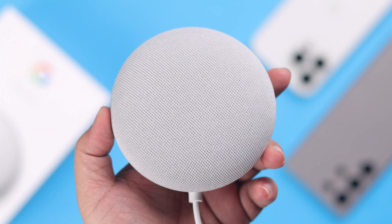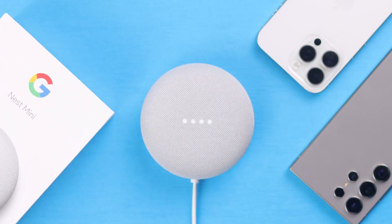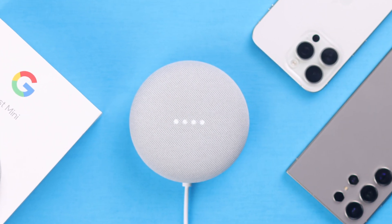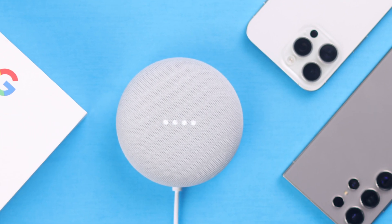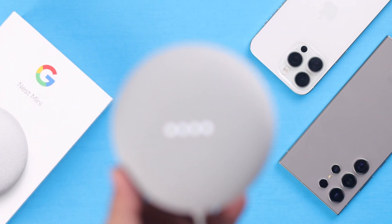If you got a Google Home or Nest Mini second generation plugged in and waiting to set up for the first time with any smartphone, welcome to this beginner's guide where we're going to show you how to connect your Nest Mini with the Home app using any iPhone or Android.